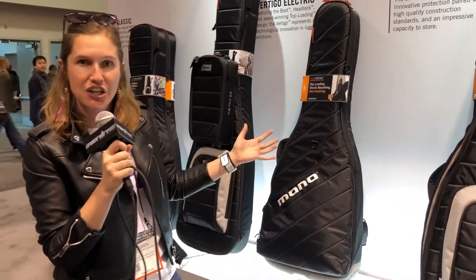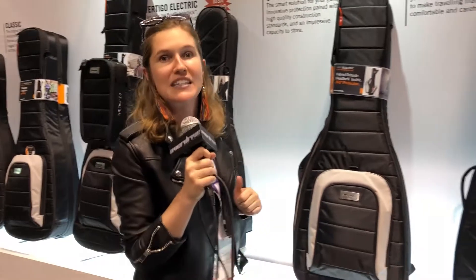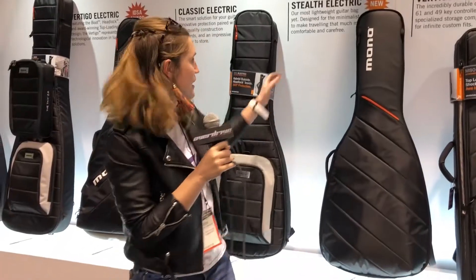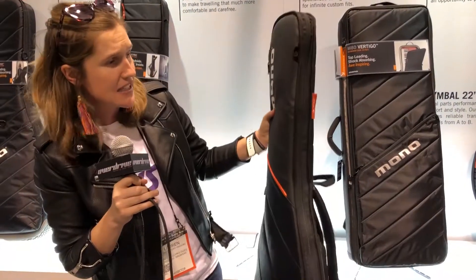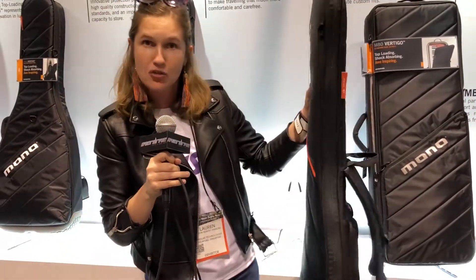We've done storage, we've done protection. Now what we're doing is taking it to the next stage, which is the M80 Stealth. Stealth is all about mobility. You can see I'm picking it up with my left hand — it's super light. You can see how slim it is, really sleek and streamlined.